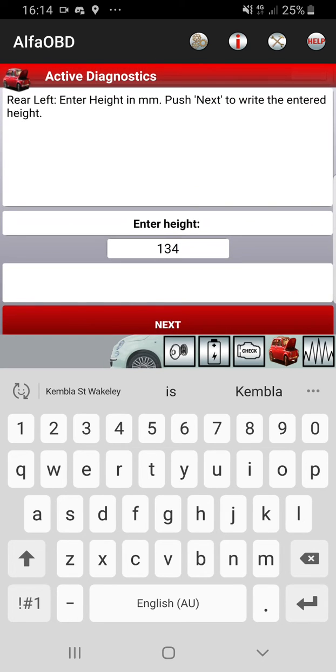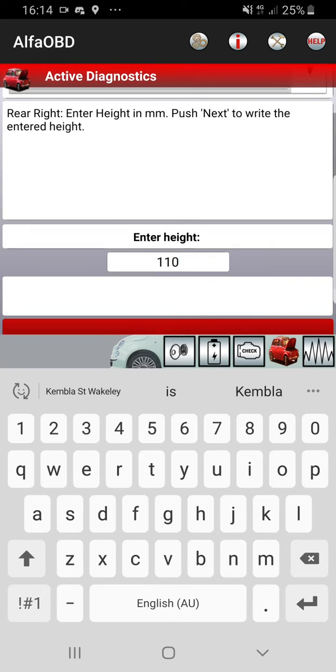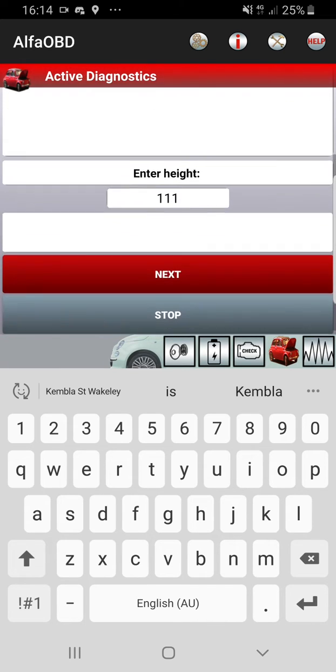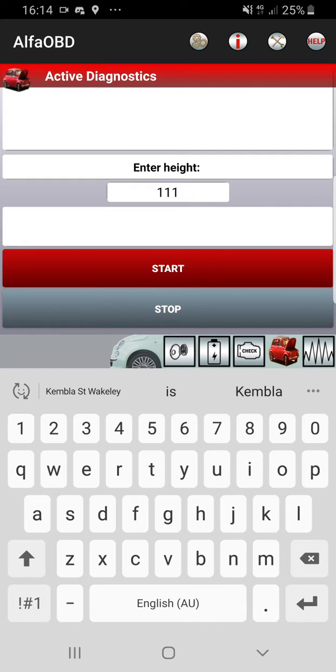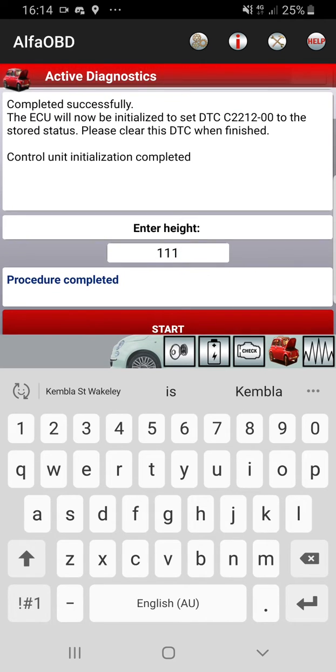All right, rear left, 110. They've got to do one side each instead of front and back. They adjusted it in the factory in case it's a bit wonky so it looks right. Testing progress completed successfully — procedure completed, sweet.